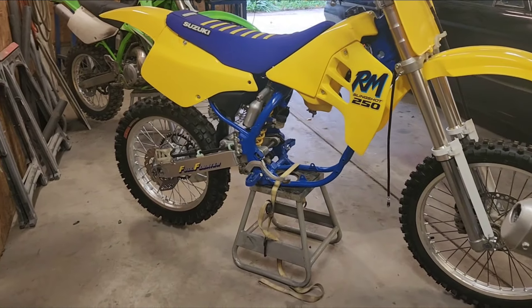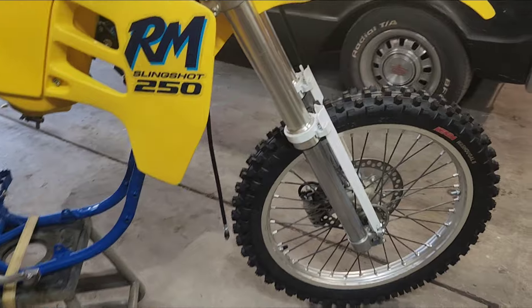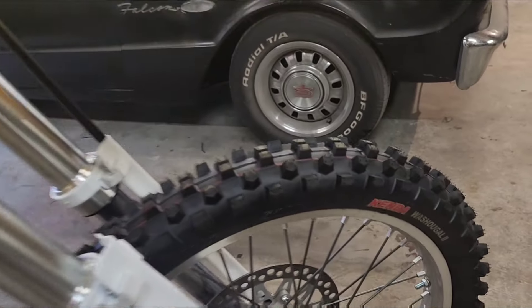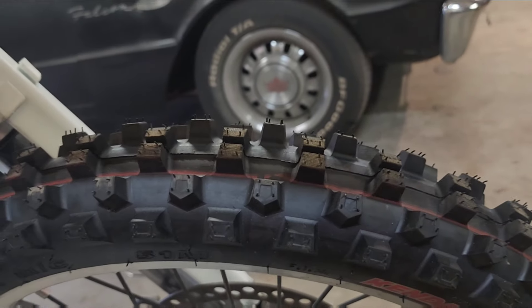Getting the RM250 all wheeled up. Got the front tire on — a new Kenda Washougal 2 on there. Looks pretty nice.